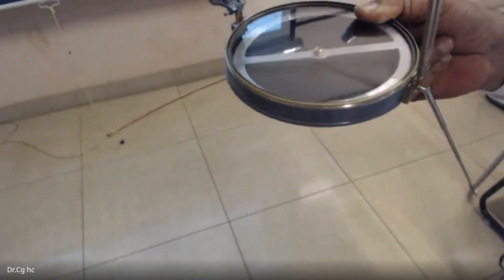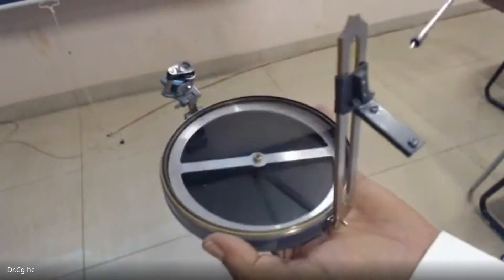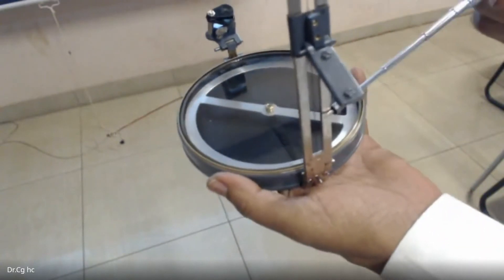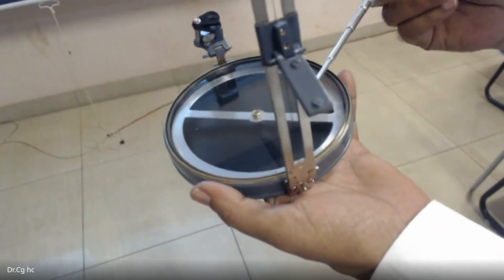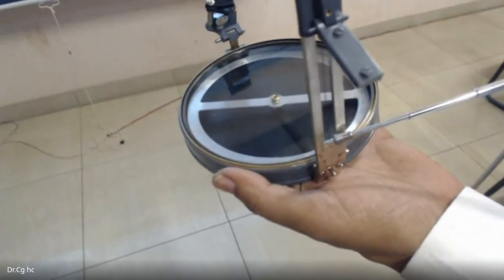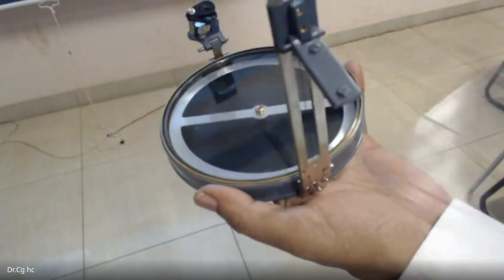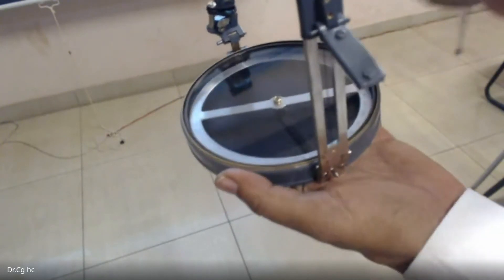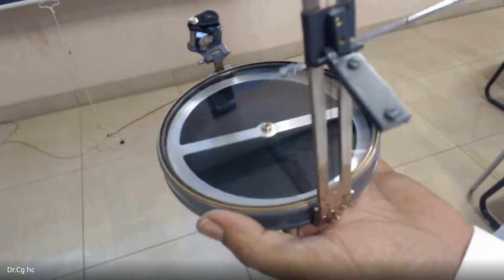You can see the objective vane and the view slit. The view slit is on the eye side. There is a cross-hair on the object side. The graduation is marked from 0 to 360 degrees — 0 at north, 90, 180, 270, and 360.